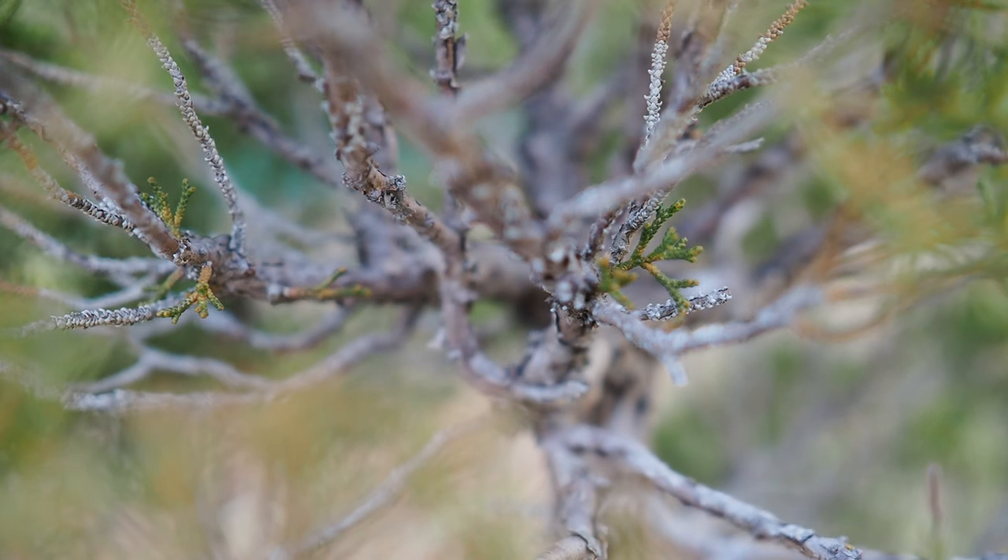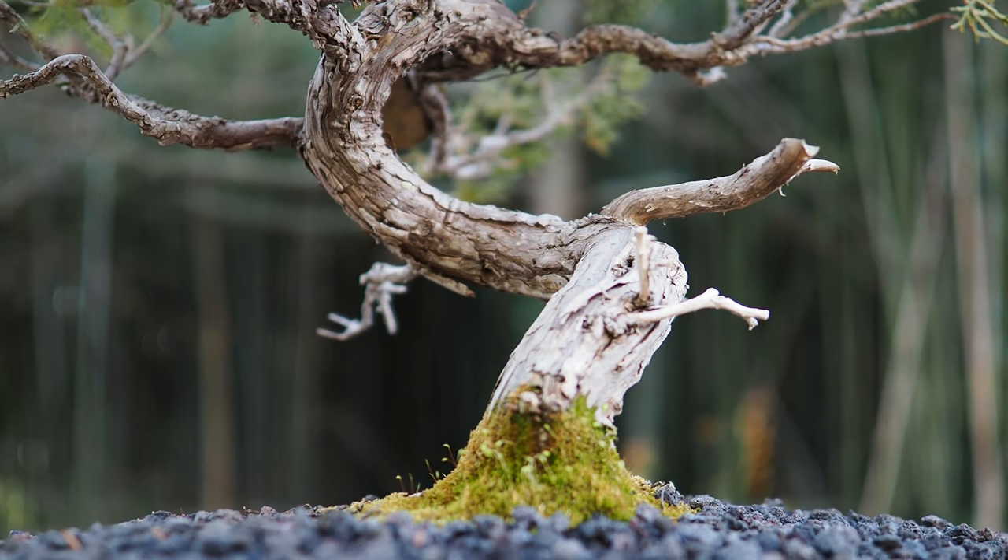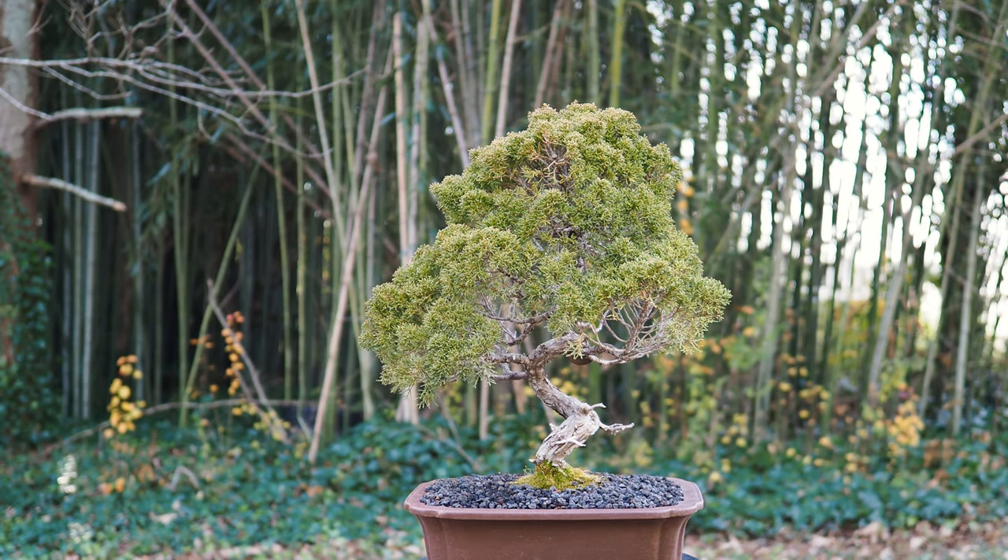Each of these trees is grafted onto roots of a San Jose Juniper, which makes it a much stronger tree, more resilient from disease or insects. When purchased by one of my clients, it instantly becomes the most valuable tree in their collection.